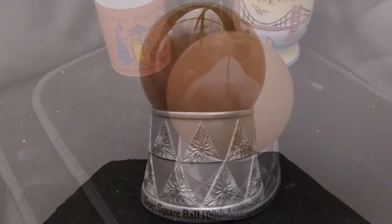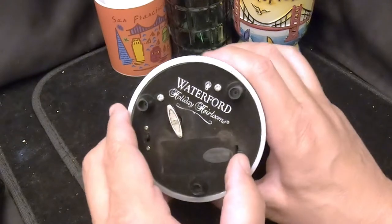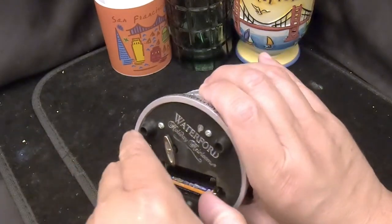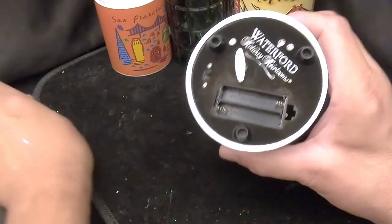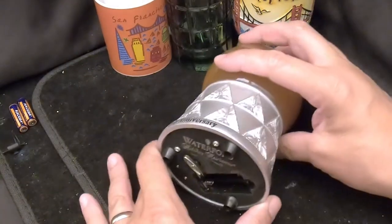As usual with these types of globes, we have to get the bottom cover off. We'll heat it up to loosen the glue and hopefully get it off — it's a tight fit but I think we can do it. Allie, go ahead and heat that up for me.